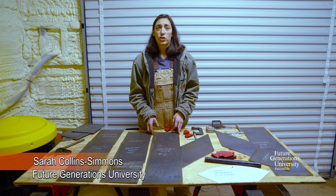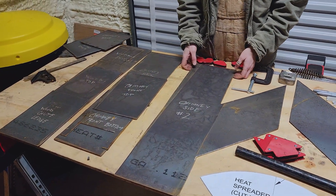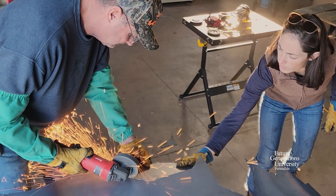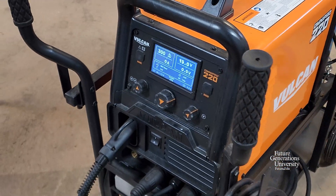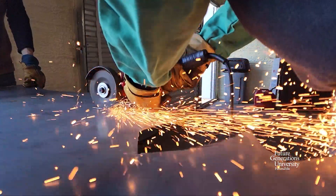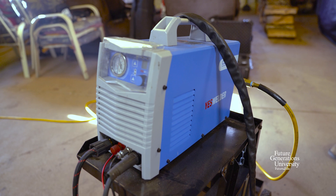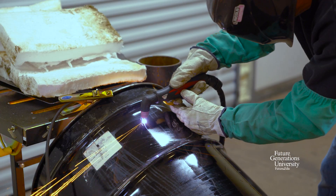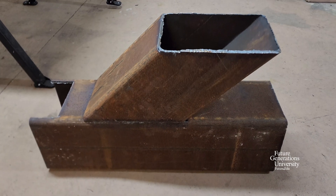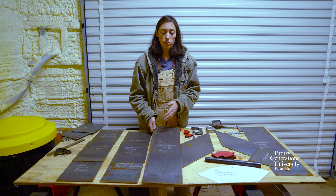I'm Sarah, with Future Generations University, and today we're going to be talking about how to actually assemble our rocket stove sack evaporator. You have two options: if you're working with a grinder and a welder, you're going to be cutting it from sheet steel and working with more pieces. If you have a plasma cutter, you may be able to use tubular steel, which gives you fewer cuts and fewer welds.